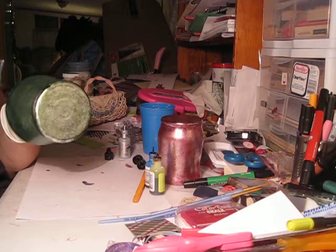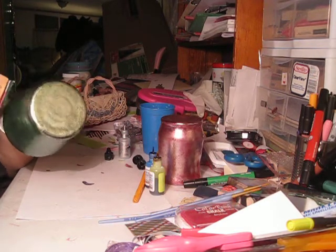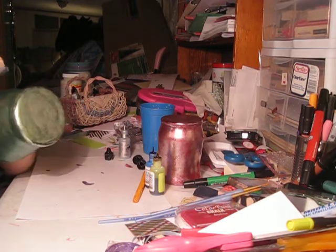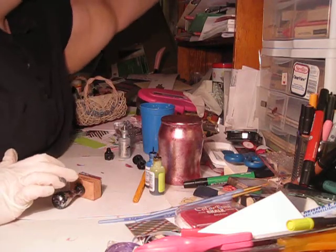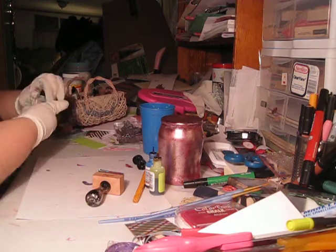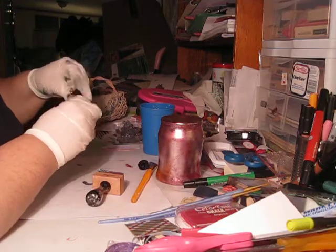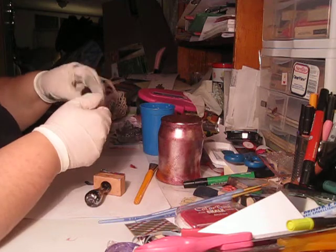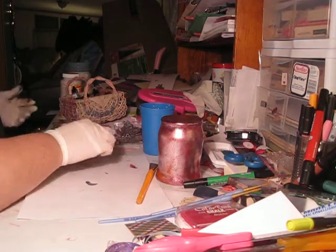When you use two colors, you'll have to re-ink it about halfway through to get the coverage you need. So I'm going to set this aside and show you how to seal these, because you absolutely want to seal them. If you don't, they will peel and chip off, and that just is not cool.